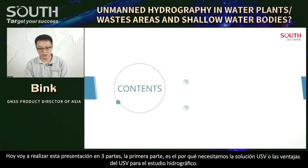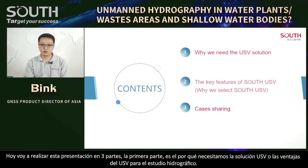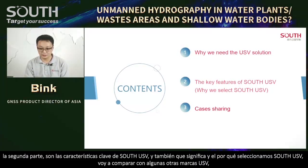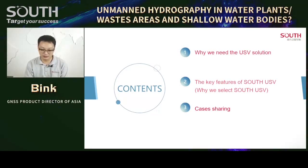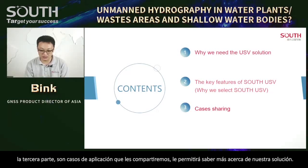Today I will introduce three parts. The first part is why we need USV solution — the advantage of USV for hydrographic survey. The second part is the key features of South USV, and why we select South USV, comparing with some other brands. The third part is some application case sharing, which will let you know more about our solution.